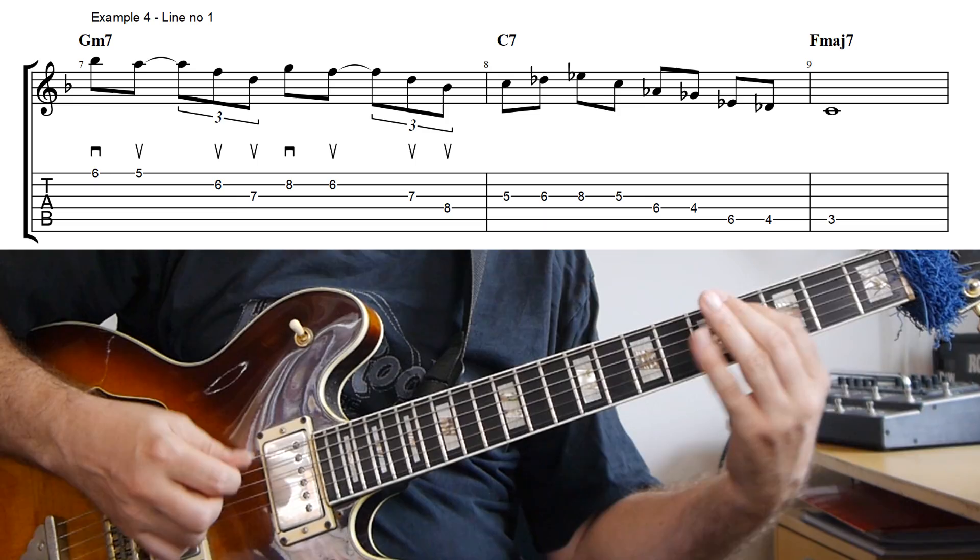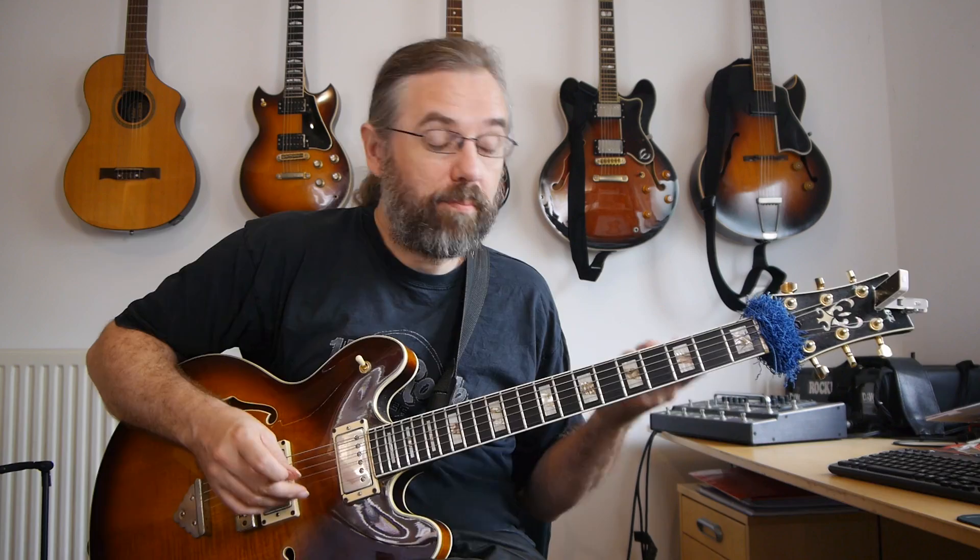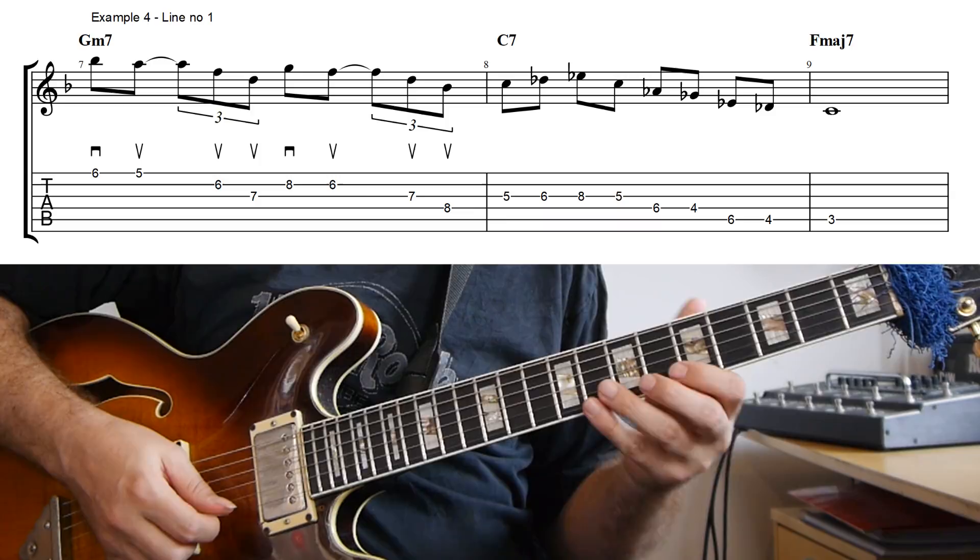In this first example, I'm using the rhythm on a two chord in a 2-5-1 in the key of F major. All the examples are going to be on this 2-5-1 in F major. What I'm playing on the G minor chord is a first inversion B-flat major seven arpeggio, and then the same thing with the G minor first inversion.